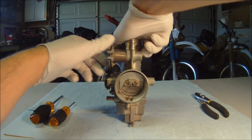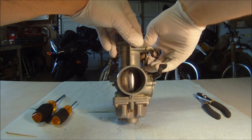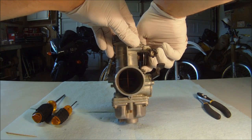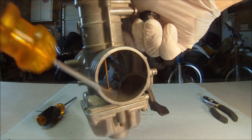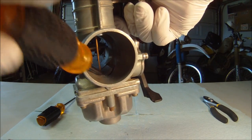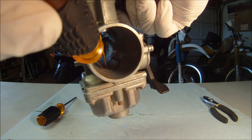When the choke is on, the choke plate will constrict the throttle body airway, which will enrich the mixture. This is necessary in cold starting conditions when more gas is needed due to fuel condensation inside the engine. The system will equilibrate by pulling gas from the idle and pilot jet openings.